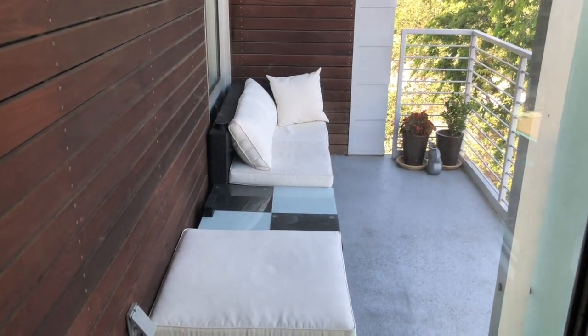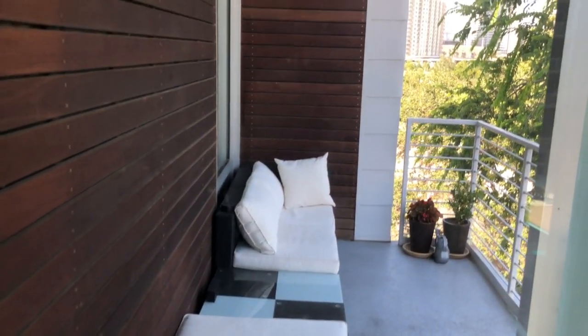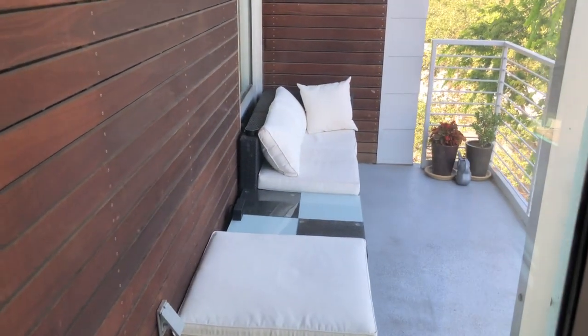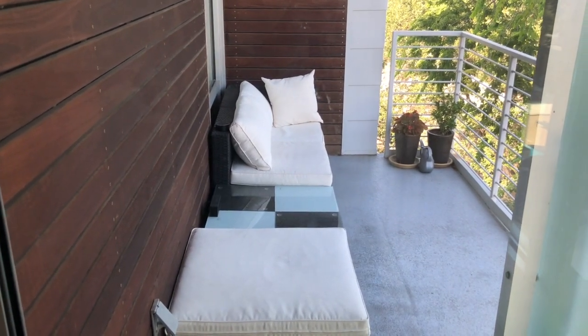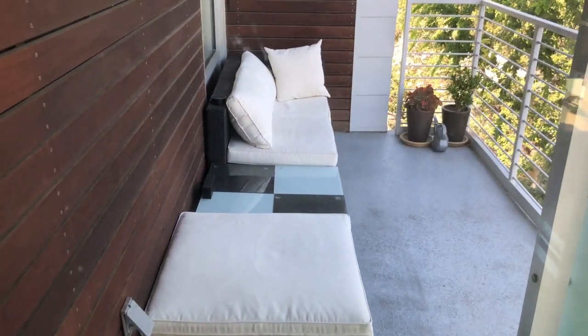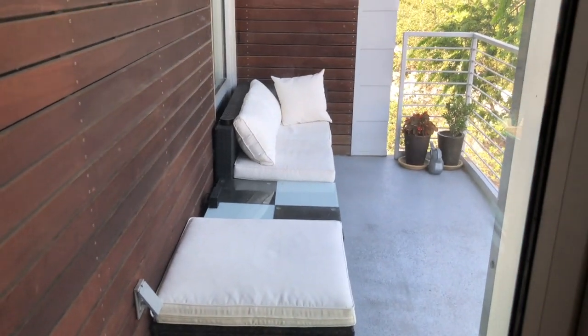I also have some cheap LED lights that I found for about $25. Since it's outside, I want to use all cheap components in case they were to get wet. But this whole setup you can have for less than $100. I'm going to go ahead and show you how I've connected everything, and then I'll show you an example at night.